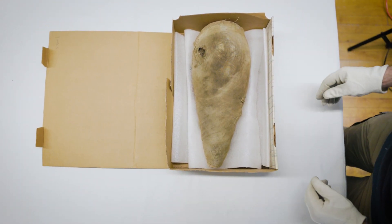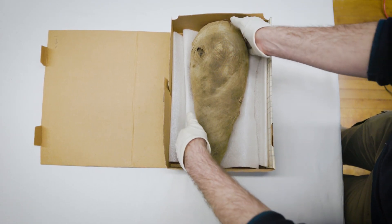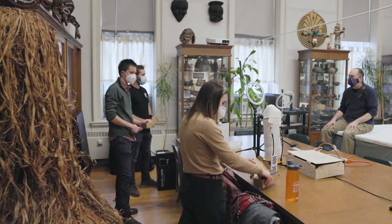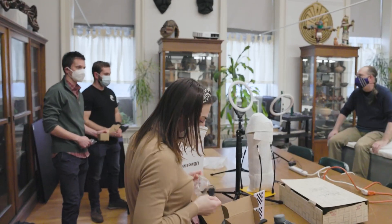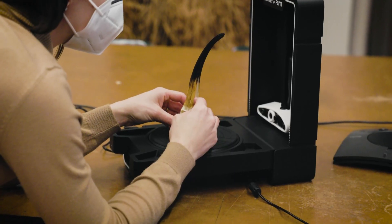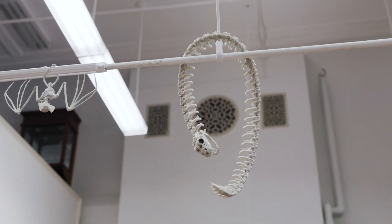Due to the pandemic, a lot of museums shut their doors, which made artifacts inaccessible, both for teaching and also for viewing. And so I wanted to try to come up with a project that created accessibility around artifacts and kind of asked the question: what does an exhibition look like if we don't have an artifact?